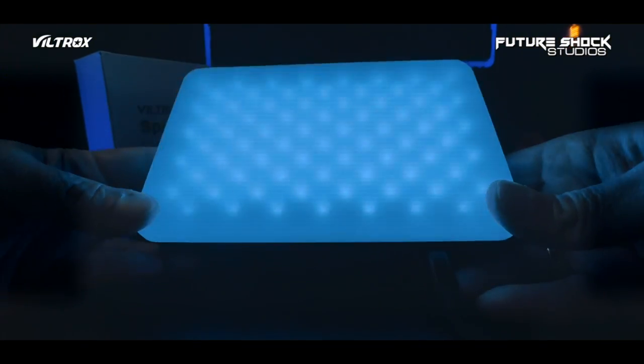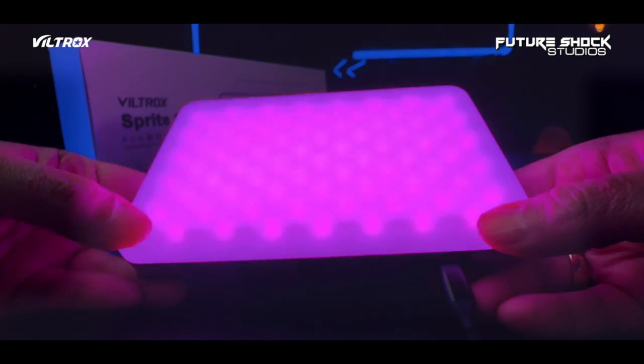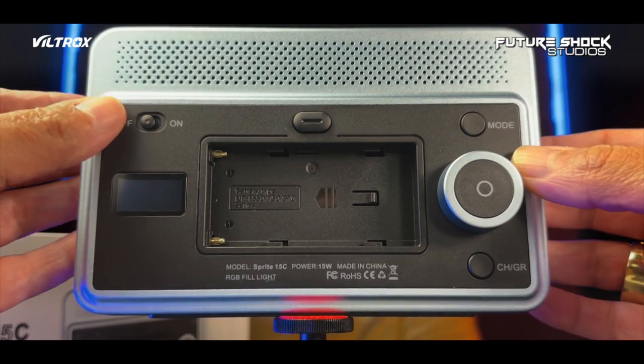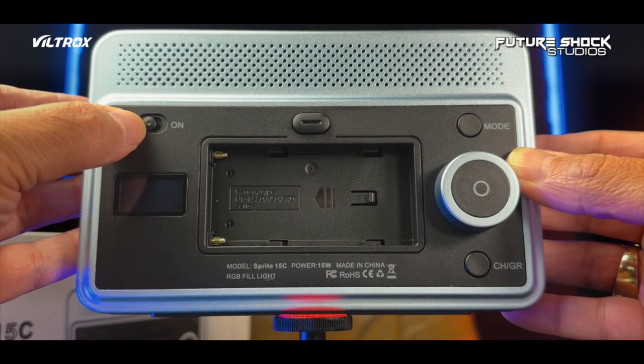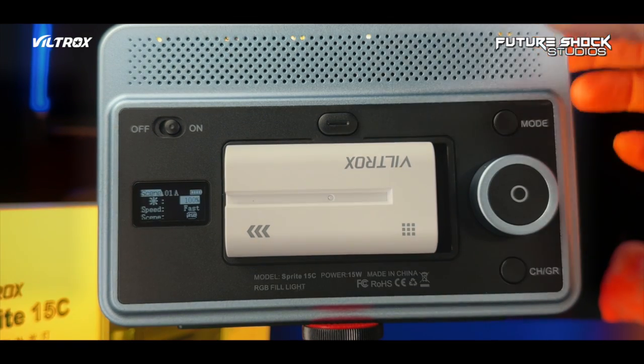The panel on the front can effectively reduce glare. It's ideal for video conferences, Zoom meetings, YouTube, TikTok, portrait photography, and even a small video setup for fill lighting. On the rear, you have a heat emission hole on the top, followed by the on/off switch. You also get a built-in LCD display, which can check the parameters and adjust in real time.